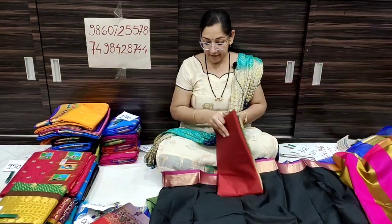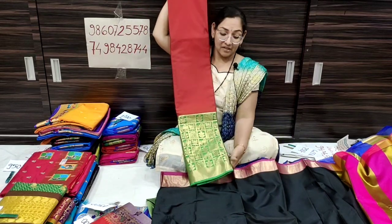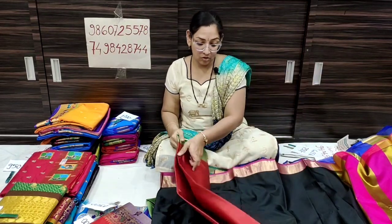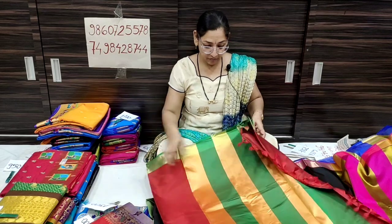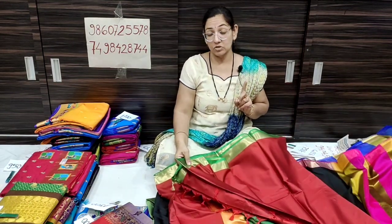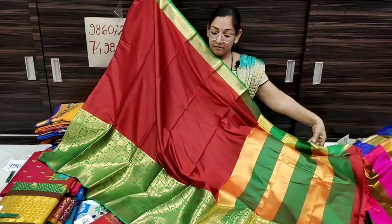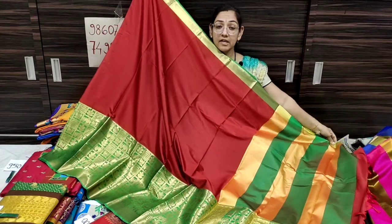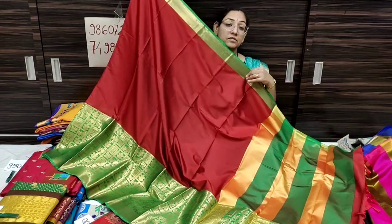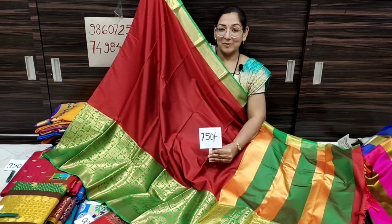This color is red with green contrast. It is soft and fresh stock, not damaged. It is fresh stock. Red with green contrast, 750 rupees only.